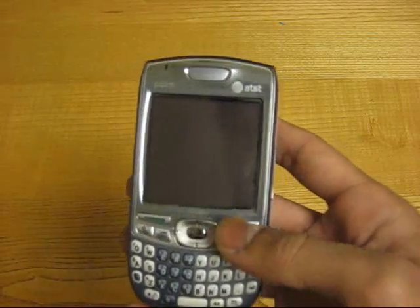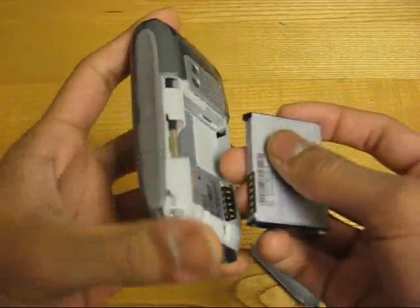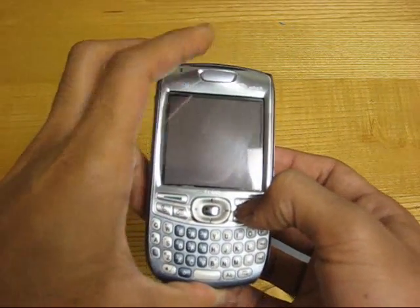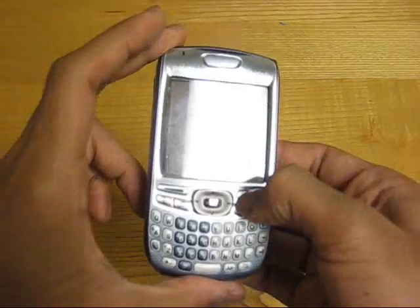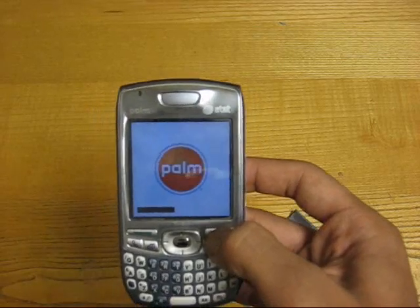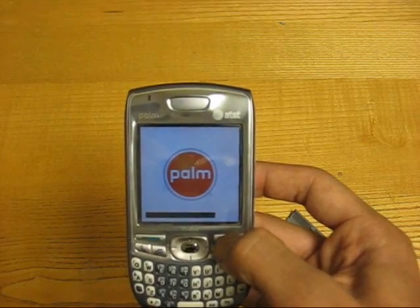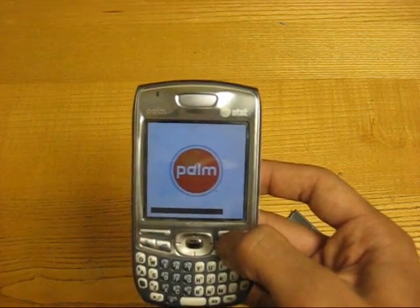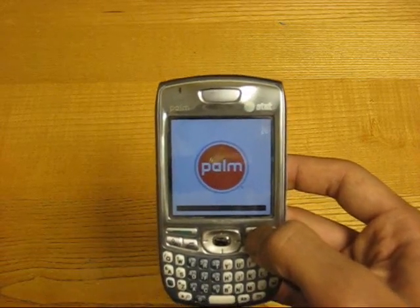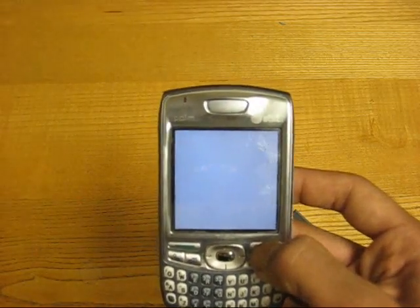First, what you're going to need to do is take out the battery, and then as you put it back in, hold the end button — this red button right here — and wait until the bar finishes. Then release it.